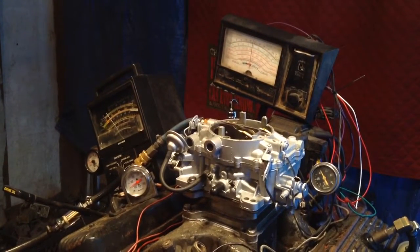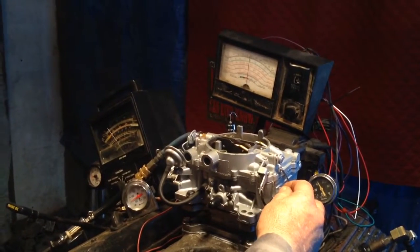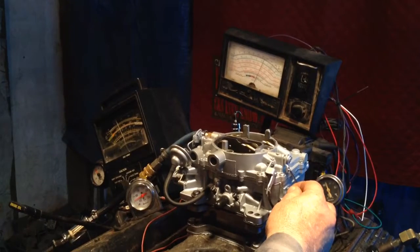Here we go. We've got a load on it right now. You're pushing your neighbor's car to start it — careful, you don't scratch that guy's back bumper.